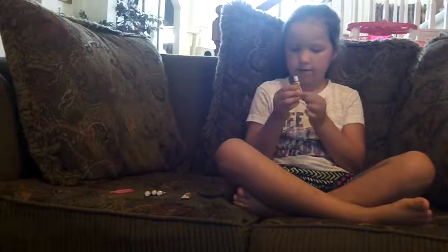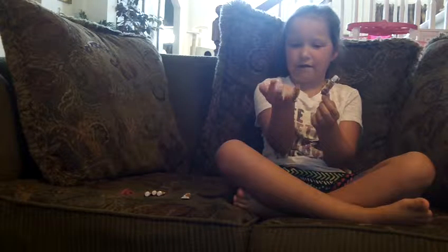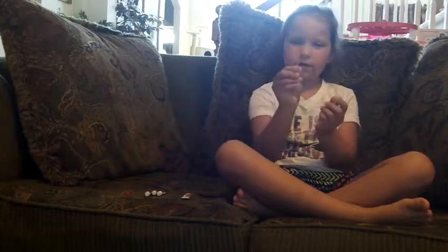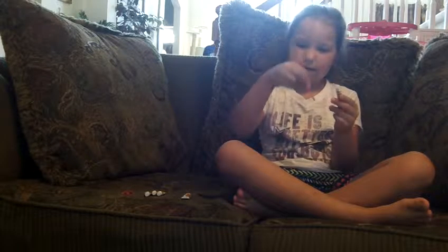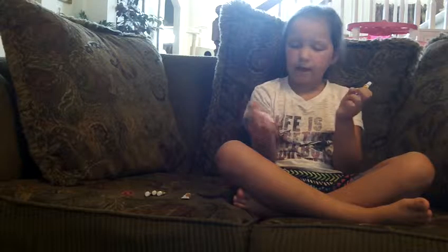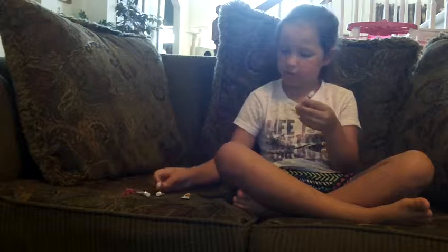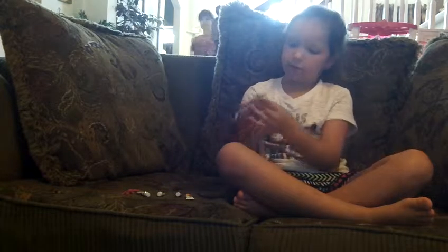Hey guys, it's Emily, and today we have this stuff that you make little balls out of, and then you stick this pink straw in it, and then you blow the straw, and then it just makes a giant bubble.